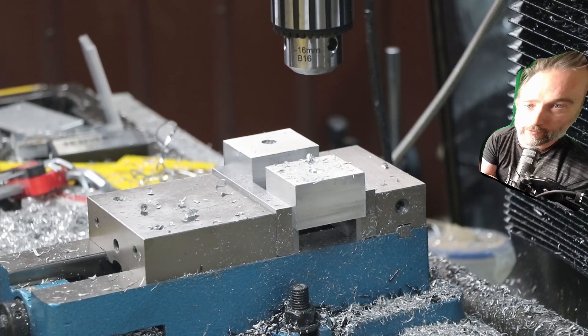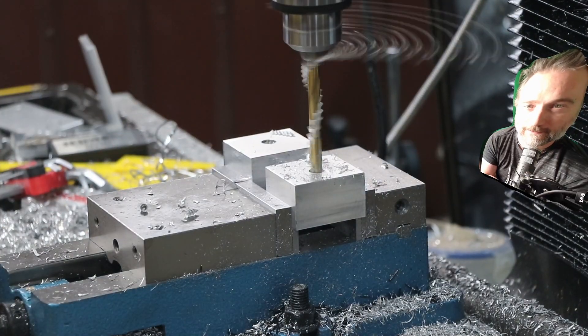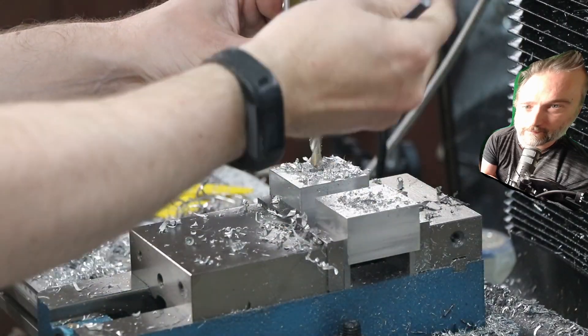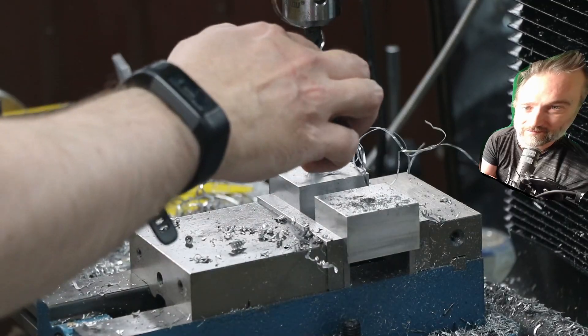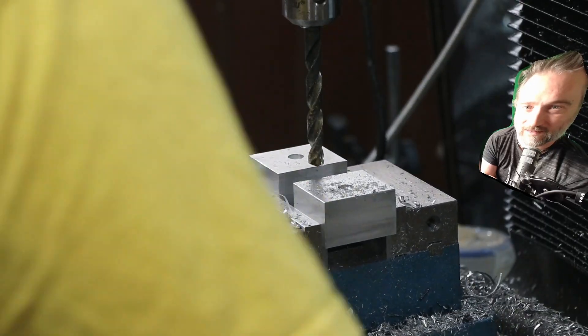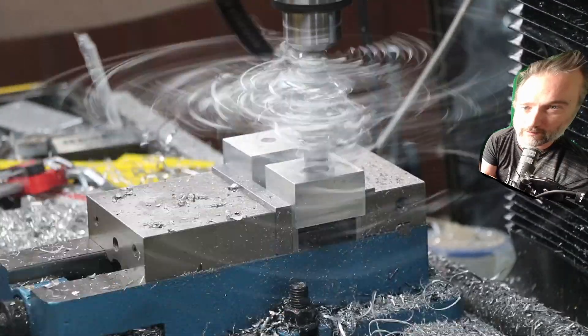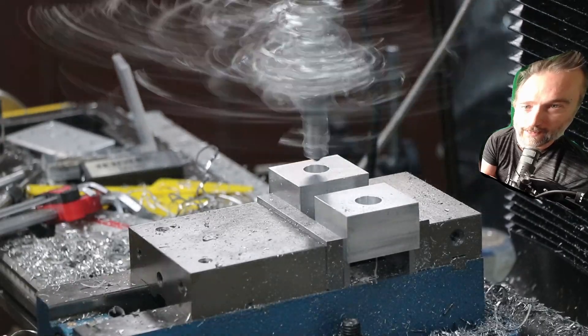We're drilling all the way through. This aluminium wants to wrap around drill bits like nobody's business. Stepping up in phases through as many big drill bits as I've got, and then shifting over to the boring head.